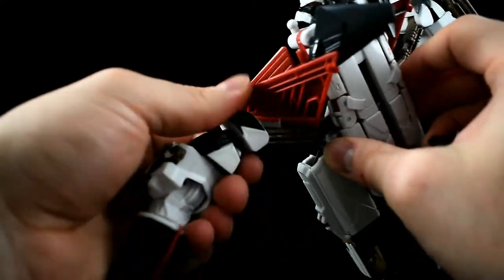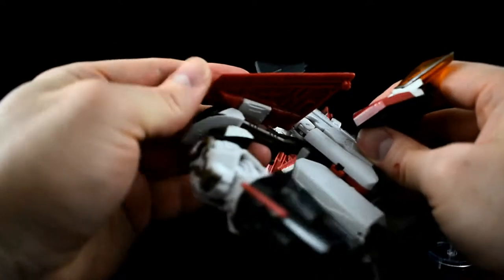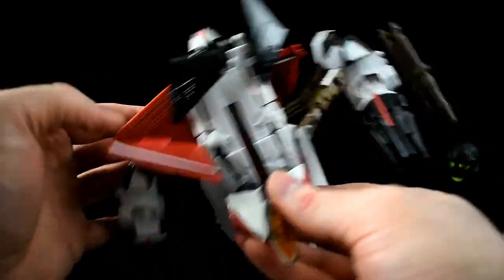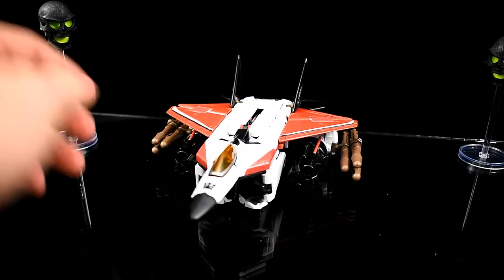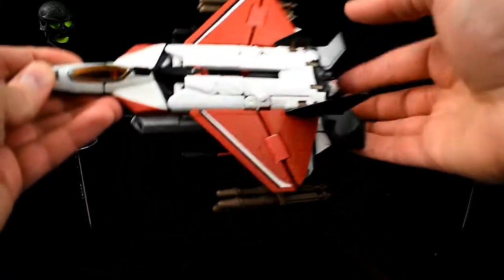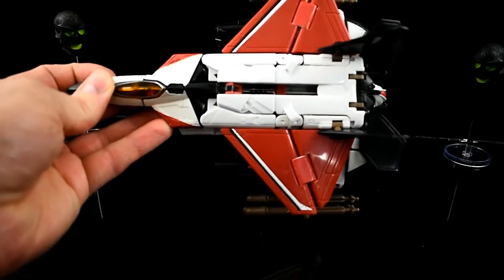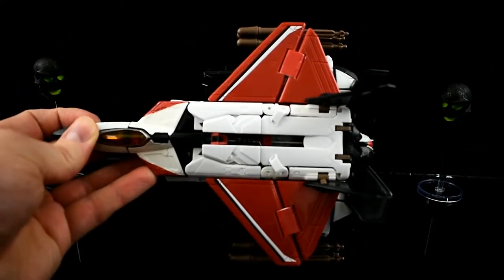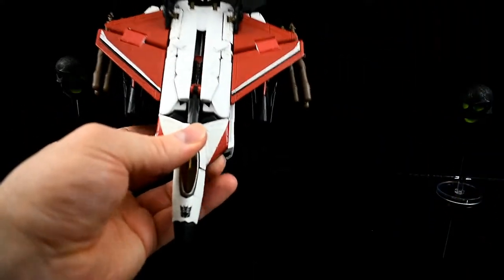I'll try and do the rest of this off camera and hope I don't break anything. Not embarrassingly long later, Ramjet is transformed. It is both an approximation of an F-22 Raptor — which I believe is what the movie jet Seekers were based off of — and an approximation of Ramjet. Pulling out the Henkei from last week, it follows the same basic design cues.